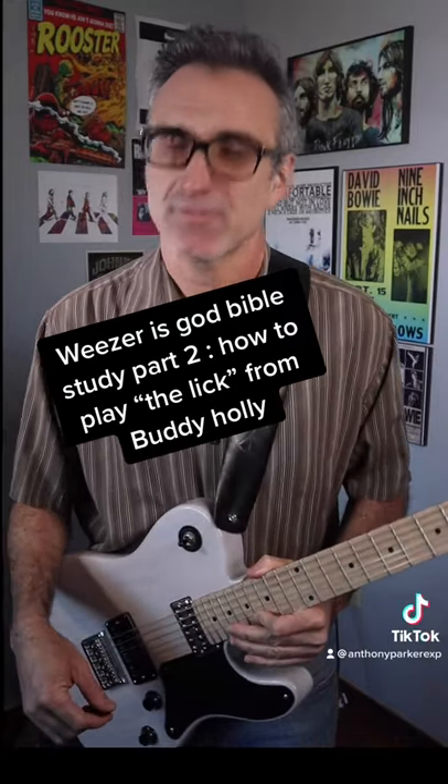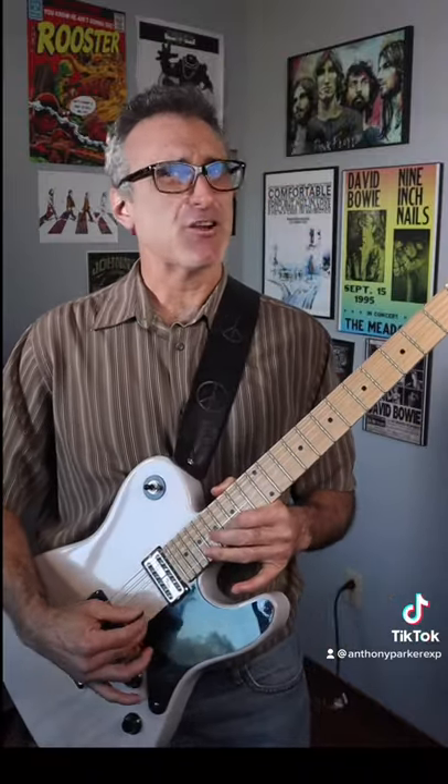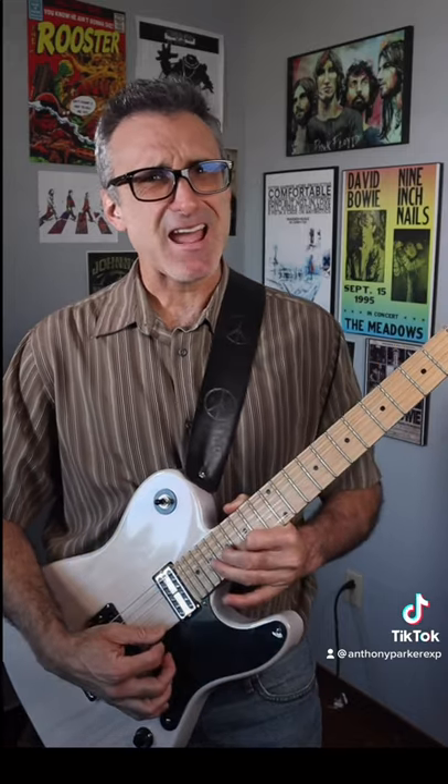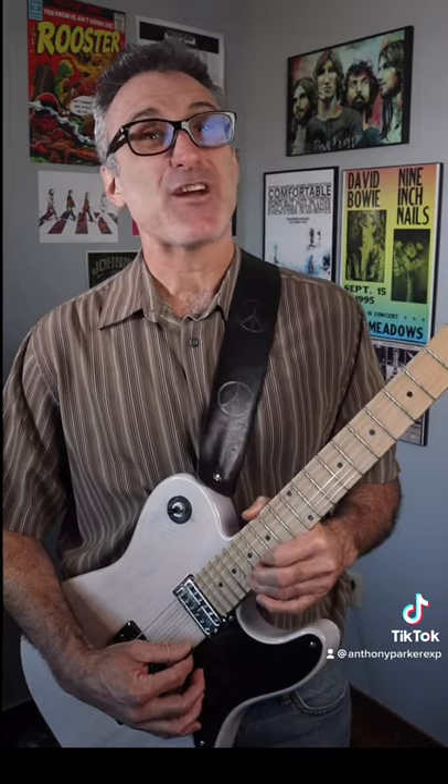How to play the lick from Buddy Holly by Weezer. You start way up here at the 16th fret of the first string, then you go to the 17th fret of the second string, then back to the 16th fret of the first string.